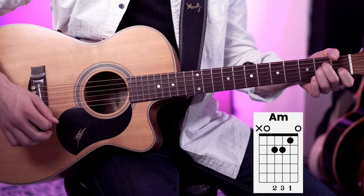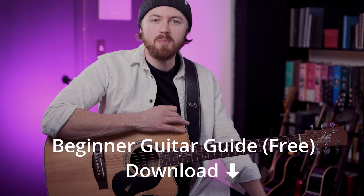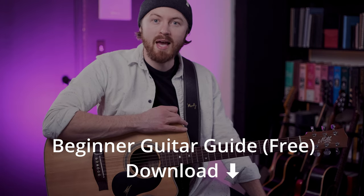Well, hey everybody. In this lesson I'm going to show you how to play two more chords on the guitar. I'm going to show you how to play an A minor chord and a B7 chord. That's going to allow us to play a minor blues, and I'm going to show you how to make up your own song with a minor blues form. We're going to really have fun with this one. Don't forget to download my free beginner guitar guide that's linked below — it's going to help you get the most out of this lesson.